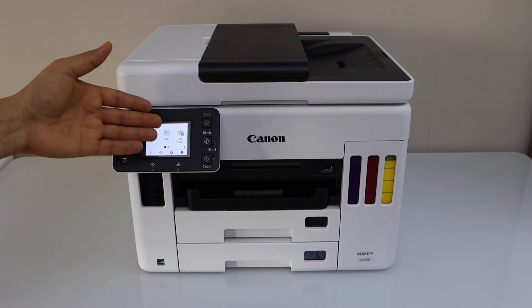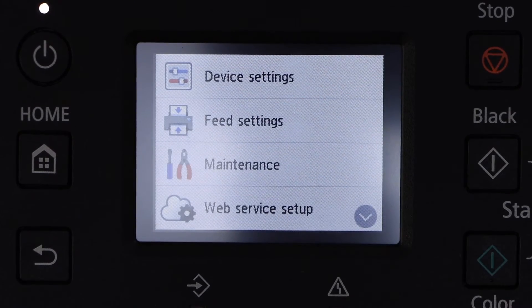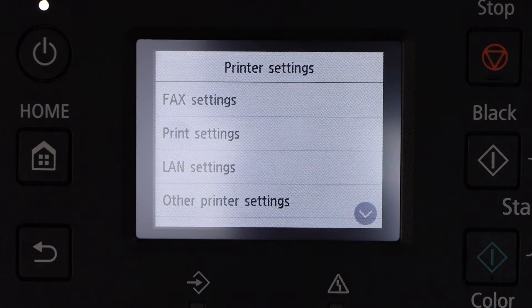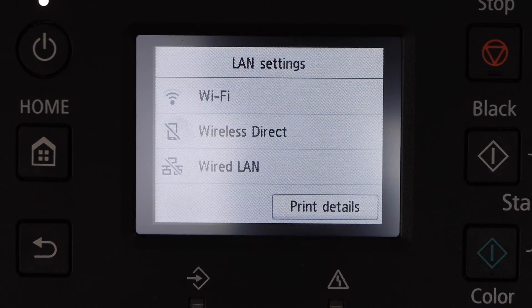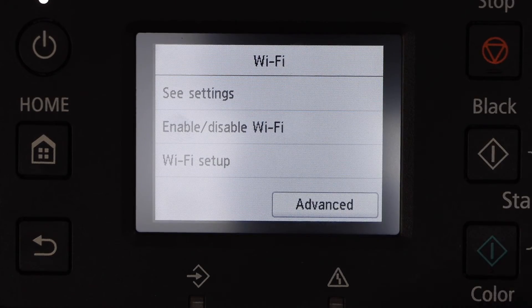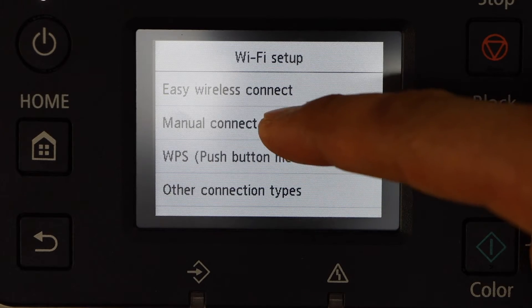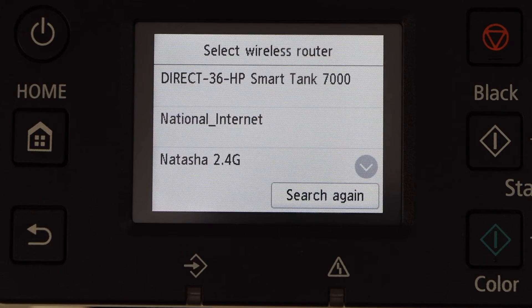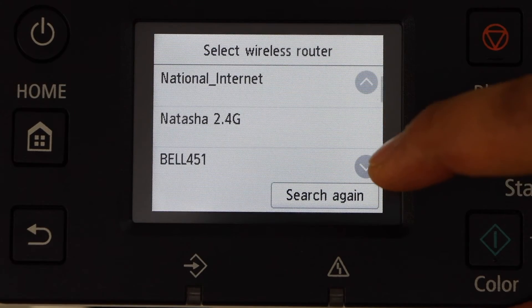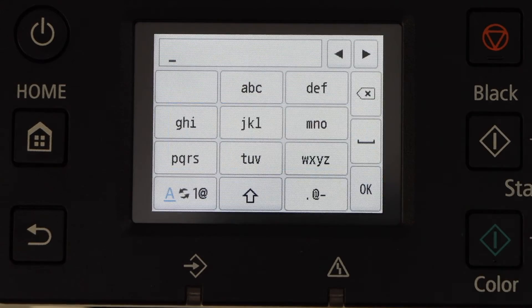Go to the control panel, click on the setting icon, then Device Setting, LAN Setting, Wi-Fi, and Wi-Fi Setup. Select Manual Connect, select your Wi-Fi network — scroll down if you don't see it — and select it. Enter the password.